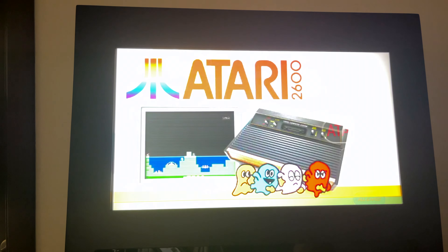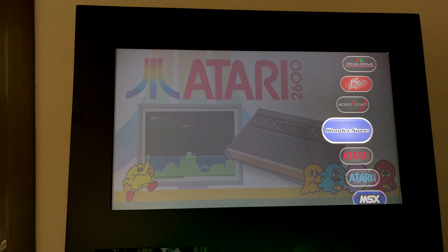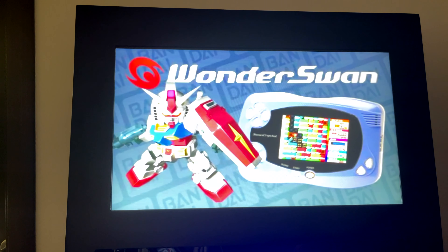It's not only retro games. There's Pong, you start from Pong, then there's Space Invaders, there's Metal Slug, Street Fighter — there's all of the good ones.